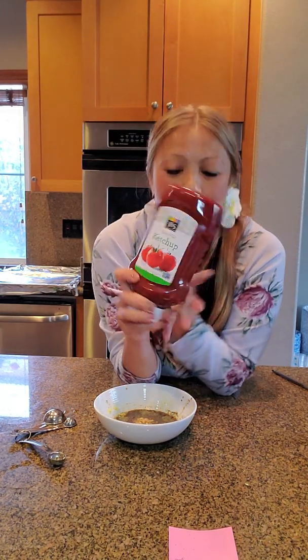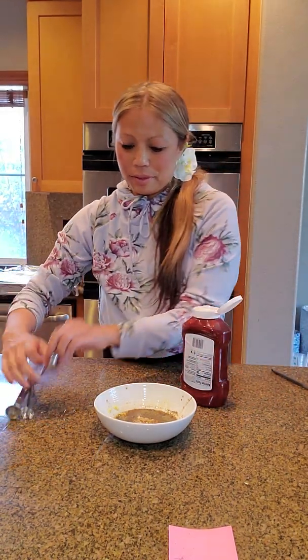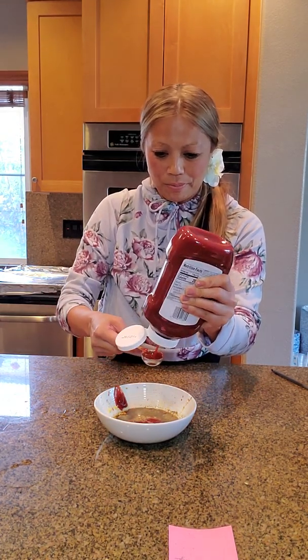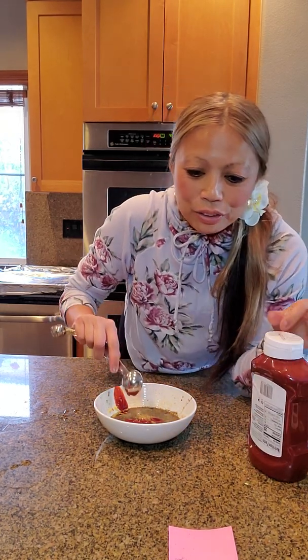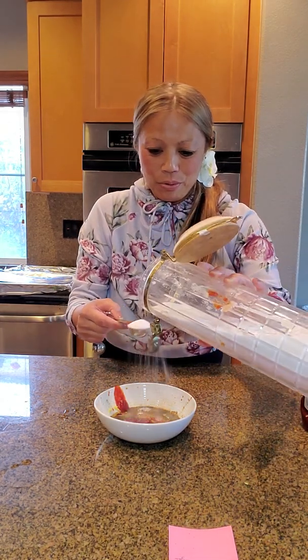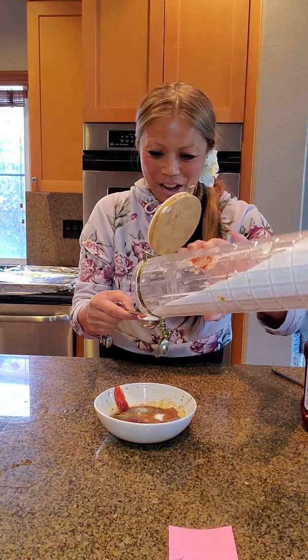So this is what makes sweet and sour what it is — good old fashioned ketchup. Four tablespoons of ketchup — one, two, three, four. Two tablespoons of sugar. Sweet and sour — this is what makes it sweet. Two tablespoons of sugar. Just a little bit more than I hoped for but that's okay, it's not too much.